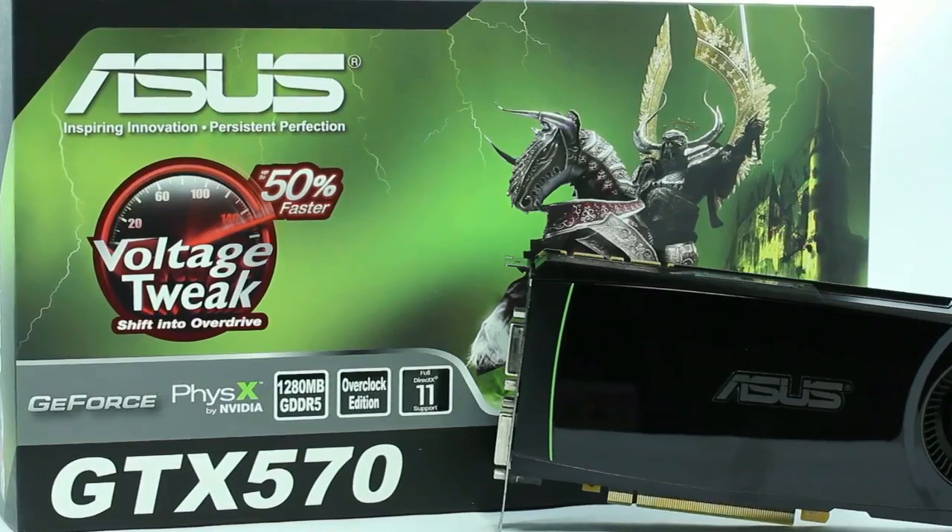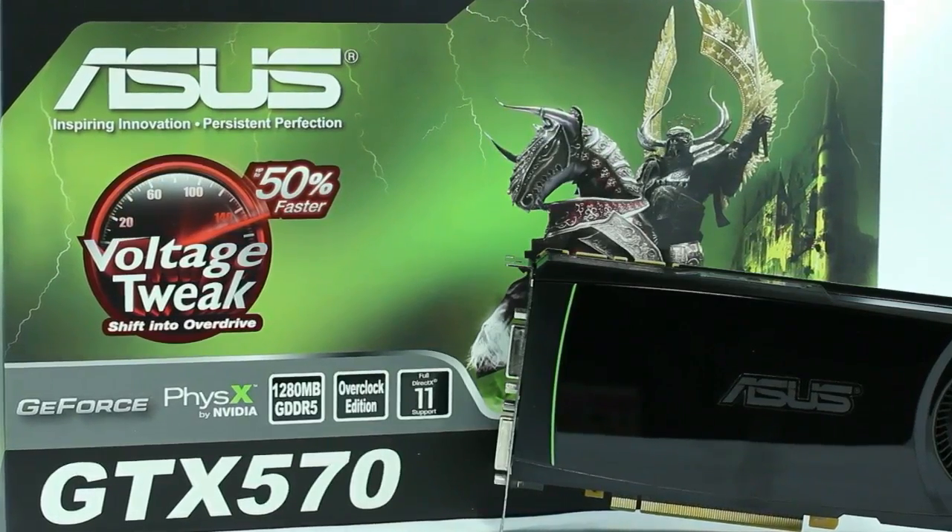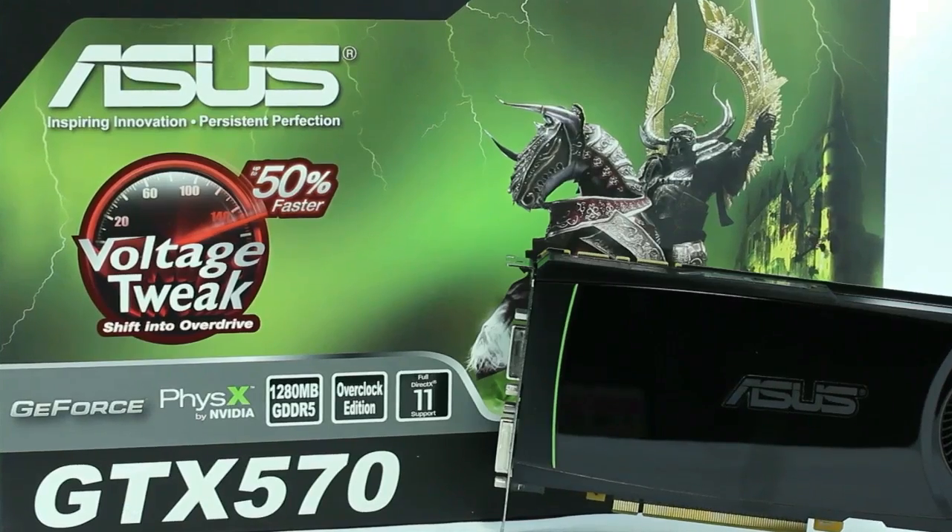This card is basically a 10 megahertz overclocked at the core card made by ASUS. Follow along as we show you the specs on this card, how fast it is against the competition, how it overclocks, and at the end of the day, whether it's worth your money.